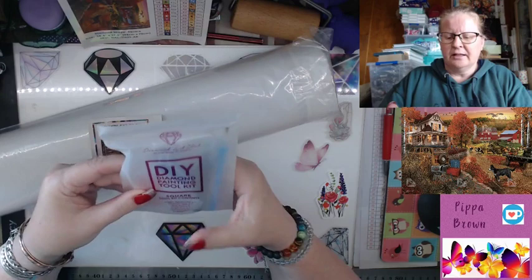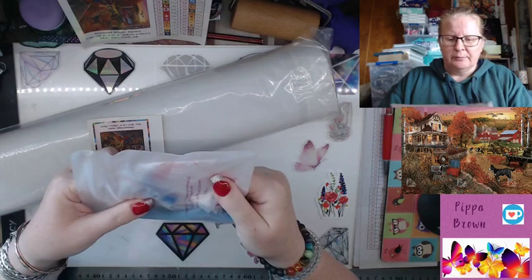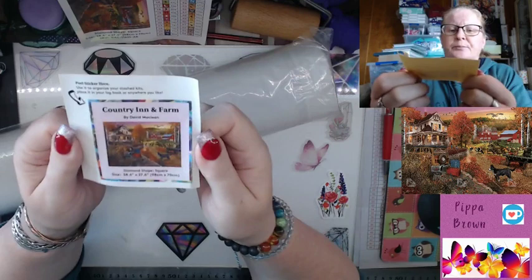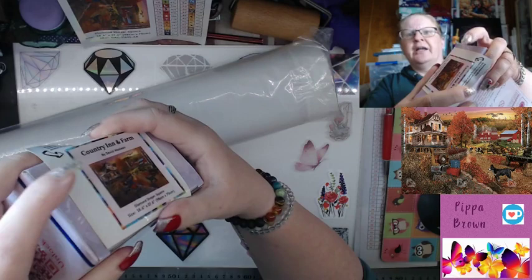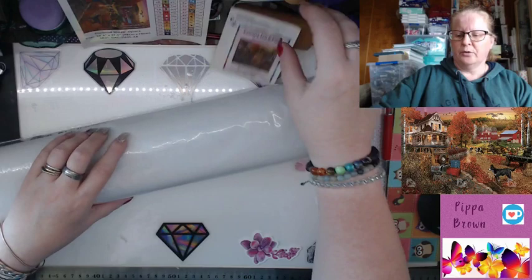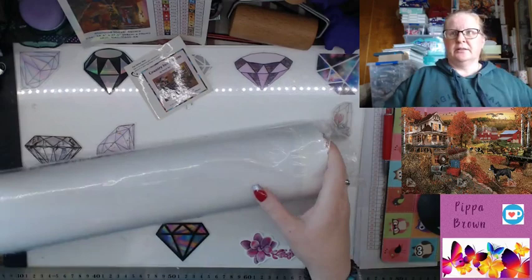There's a thumbnail as well. Square toolkit: you've got a tweezers pen, two wax bags, a drill tray, and there's supposed to be a multi-placer in there somewhere. The thumbnail — you can put that on the very end of your box, it will fit, and you can store these lying down with the end sticking out so you know which is which at a glance.